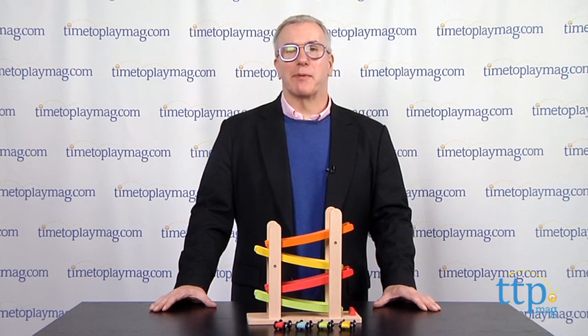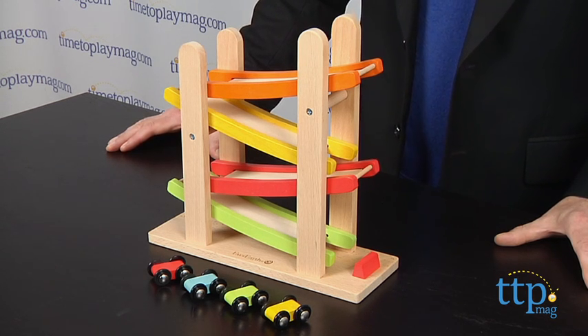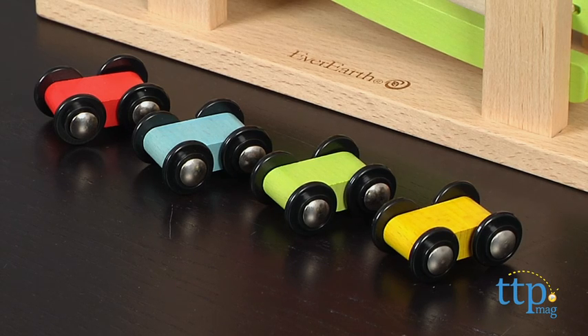Hi, it's Chris the Toy Guy from TimeToPlayMag.com, and this is the Ramp Racer from EverEarth, part of a line of basic wood toys from a company that promotes environmental sustainability and use of renewable and recycled materials.